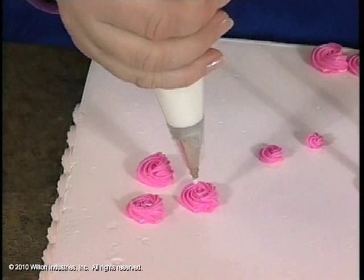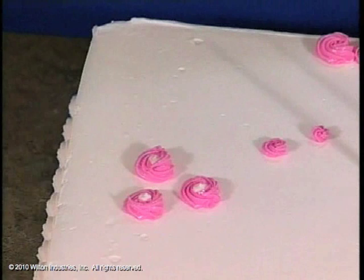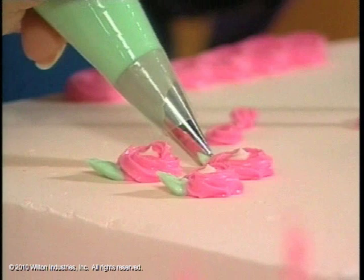You can see it begins to take a little more shape. If you want to make it look a little bit more like a flower, this is a tip 352 — it's a leaf tip, it's got points. You put one of the points down and you just squeeze and pull it out. You can see it begins to look a lot like a flower. If you're in a hurry and you need a quick flower, that's one of the perfect things to do.